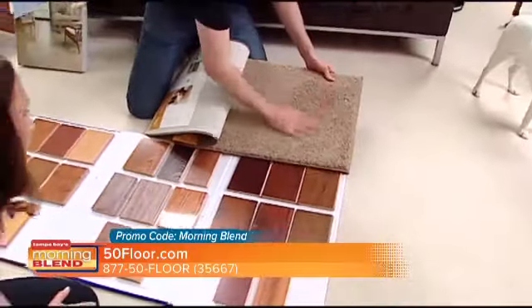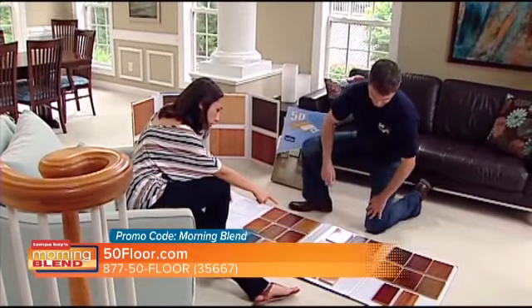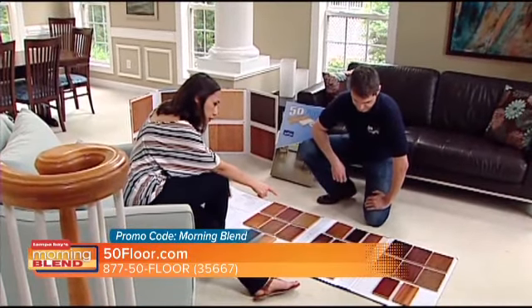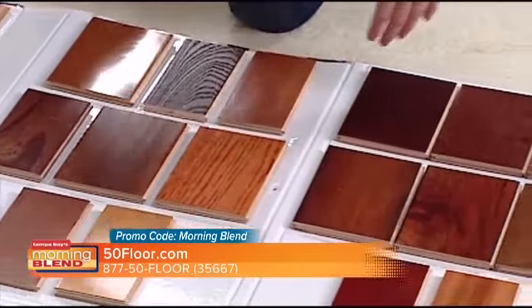When you're in a warehouse somewhere climbing over pallets of material trying to select something, you just don't know what it's going to look like in your home. So let us bring the showroom to you, especially because it's hot and rainy. We've got heat indices of over 100 degrees most days — do you really want to go driving all over town trying to get a good deal when we bring the great deal to you? If you've got a lot of square footage or a staircase that is very labor-intensive, take advantage of free installation right now.